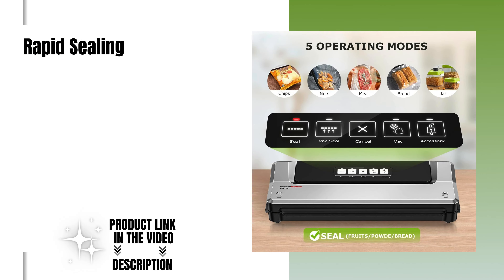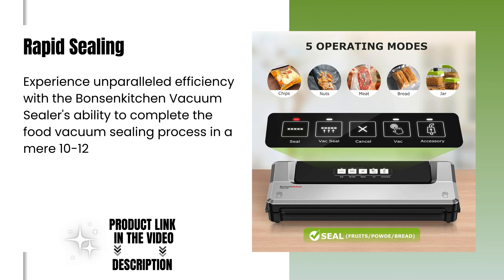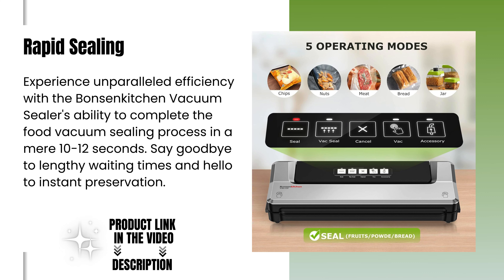Rapid sealing. Experience unparalleled efficiency with the Bonsenkitchen Vacuum Sealer's ability to complete the food vacuum sealing process in a mere 10 to 12 seconds. Say goodbye to lengthy waiting times and hello to instant preservation.